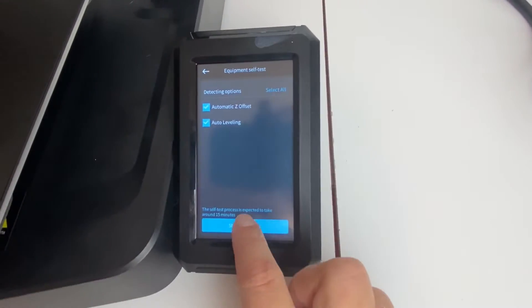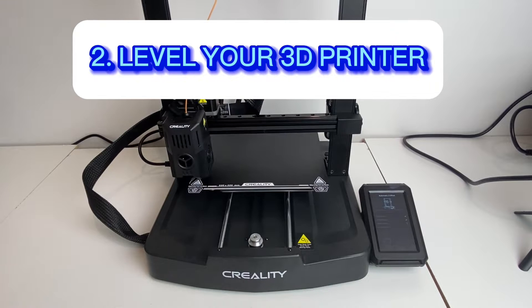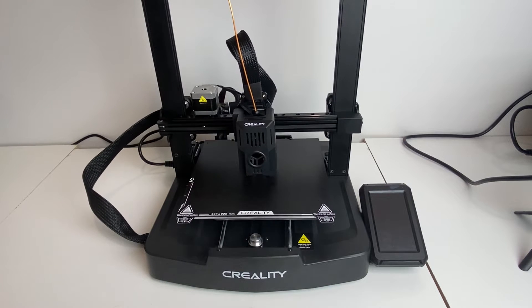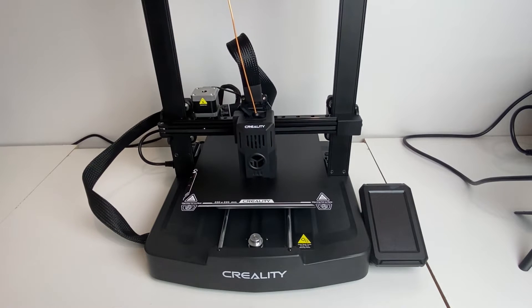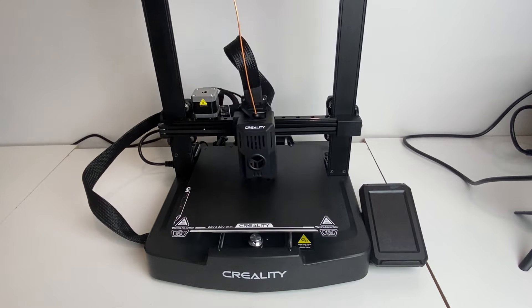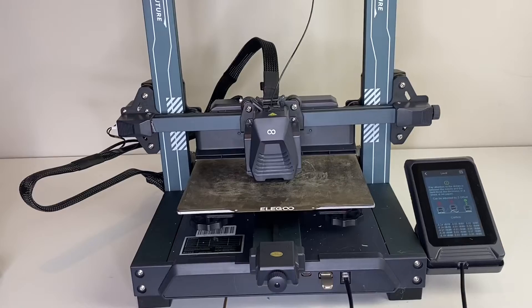The next thing you can do if your print is not sticking to your print bed plate is to level your 3D printer. It's really important to have a good level for bed adhesion. This is my Creality printer and I'm just using the auto level feature. Most of the newer printers do have an auto level feature. Some older printers you'll have to do manually, but you can see my print bed there is auto leveling with a grid pattern.